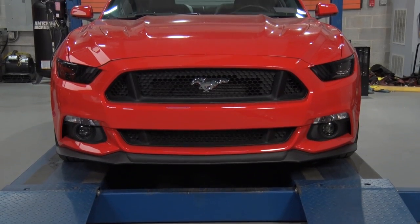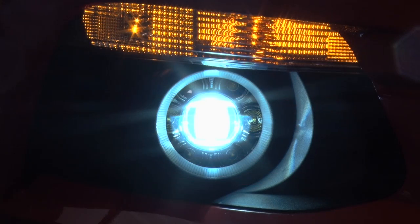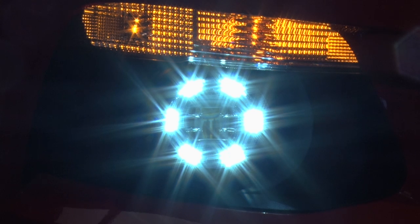Hey guys, Adam here with americanmuscle.com. Today I'm bringing you a quick overview and installation of the Raxiom Smoked LED Fog Lights, fitting all 2015 and newer Mustangs with factory fog lights.